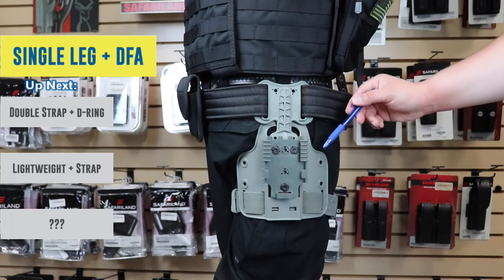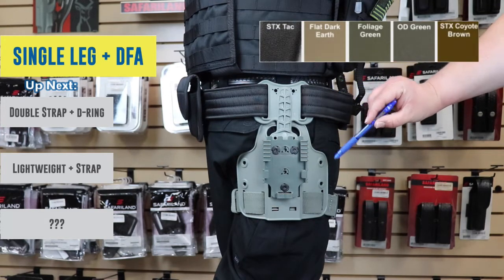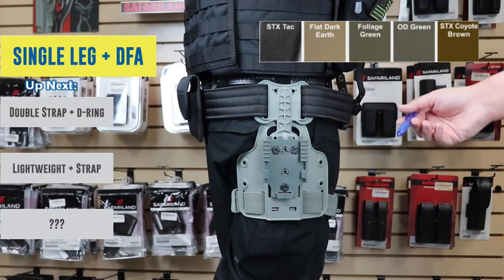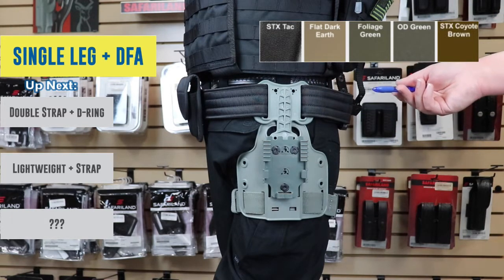Color-wise you have options of a couple of different colors. You can do black, foliage green which is what this one is, OD green, FDE brown which is flat dark earth, or coyote tan.